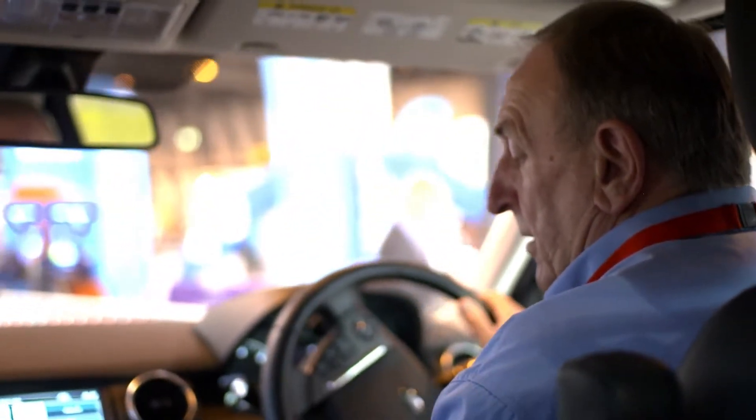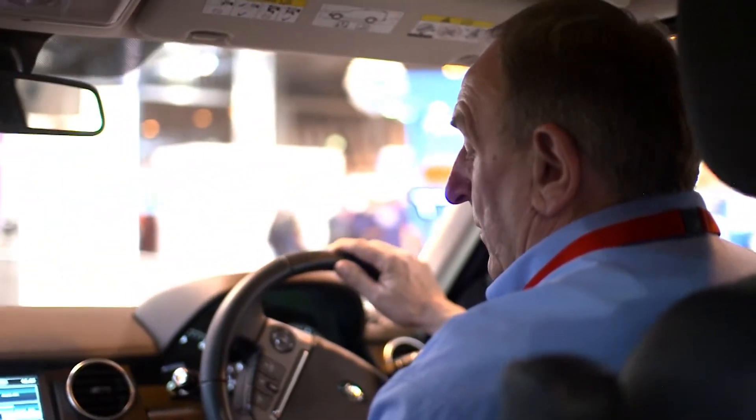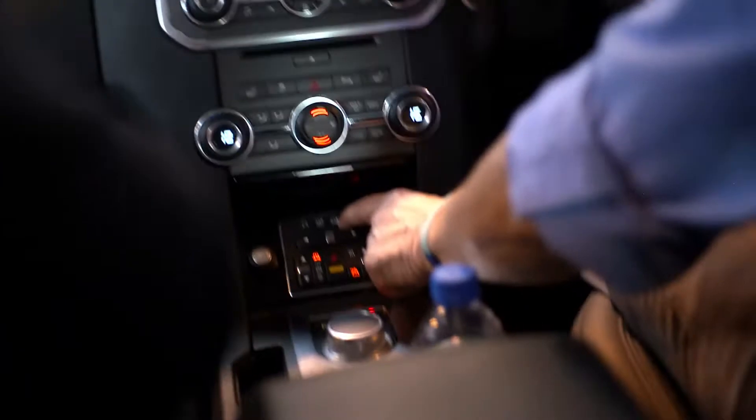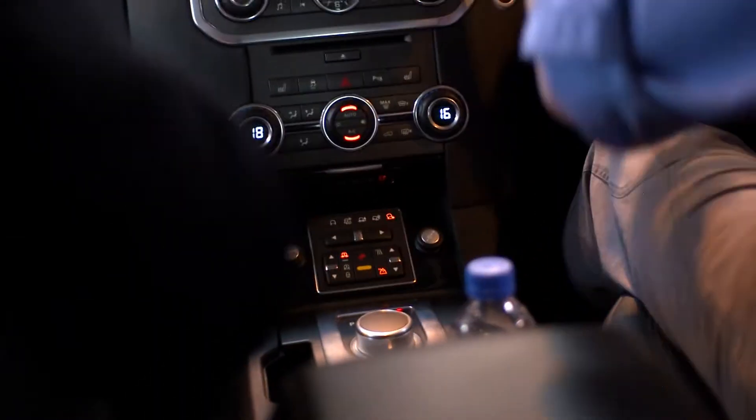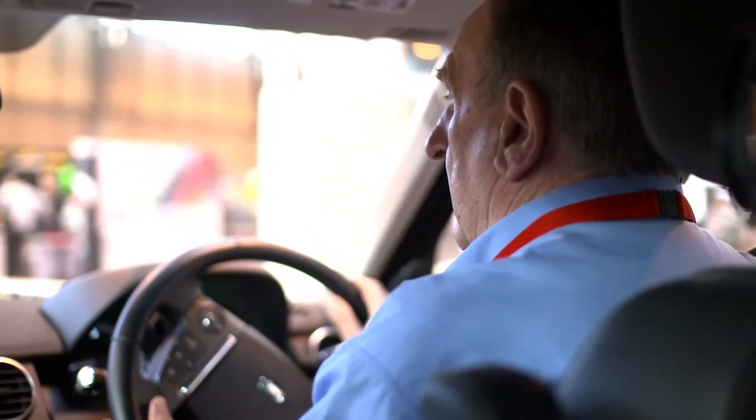We've set the vehicle up into terrain response — we've gone into rock crawl. So we've got standard road, grass, gravel, snow, slippery surfaces, mud and ruts, sand, and rock crawl. Rock crawl is so you can go over big boulders — it gives more control, handles lots of dips, and just gives us more grip.